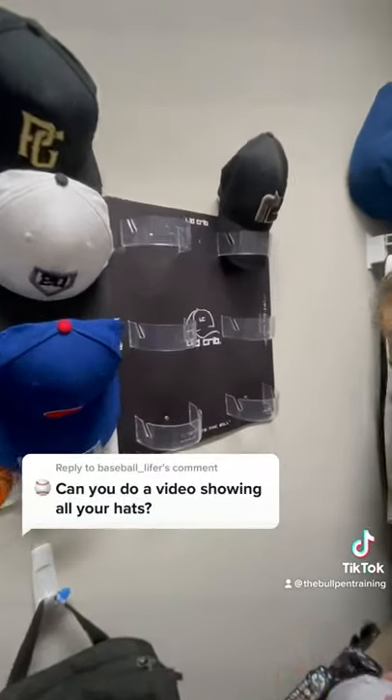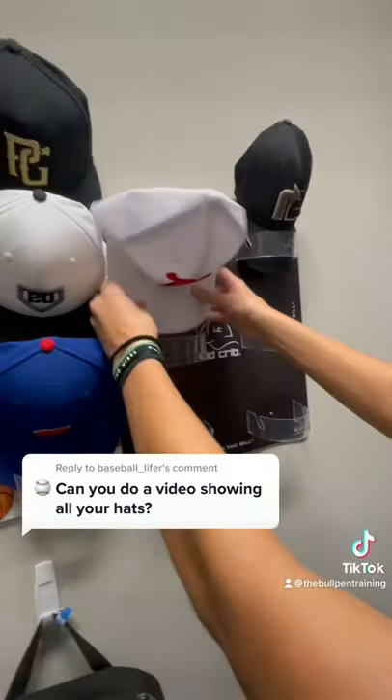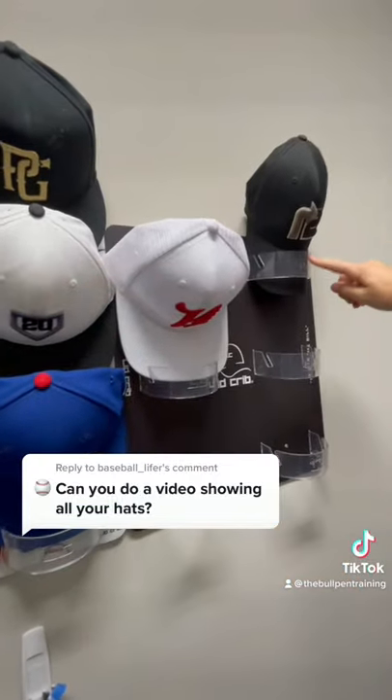So I store all of my hats from the Lid Curve here. We can either go flat bill like that or curved bill.